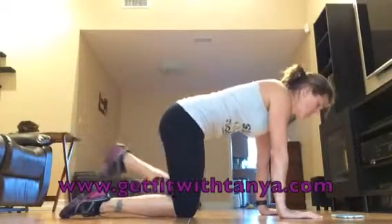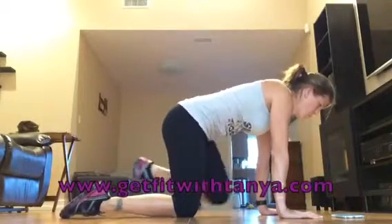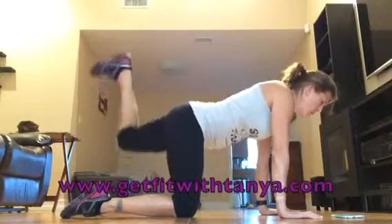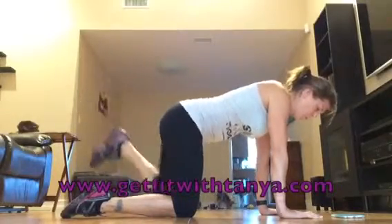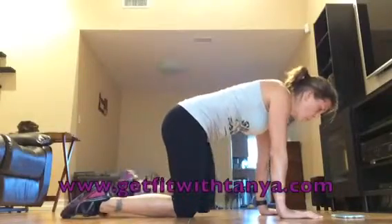Your body should be like a board. Eight more seconds, don't give up now — you've got to be even, do the same amount on each side. Great job guys, I will see you tomorrow, have a wonderful day!